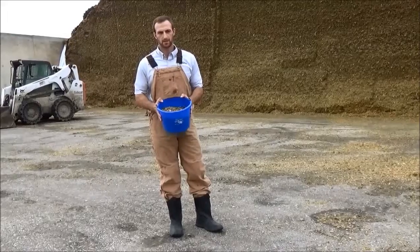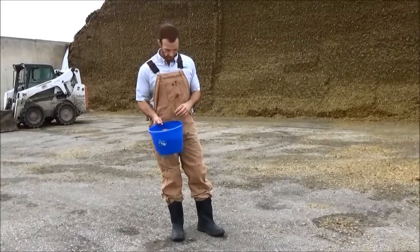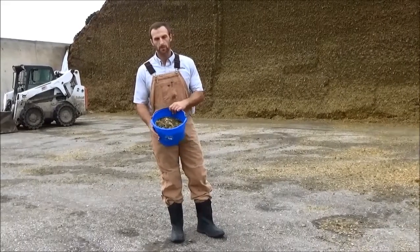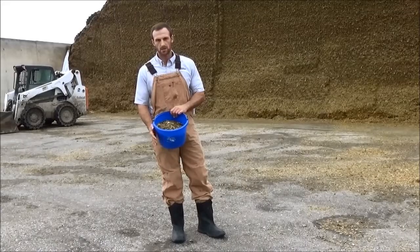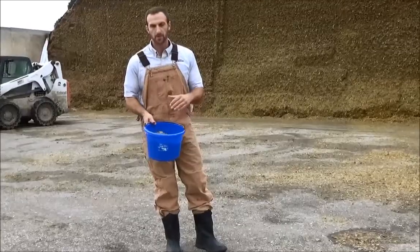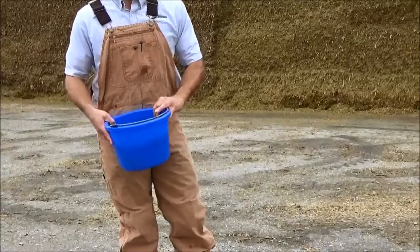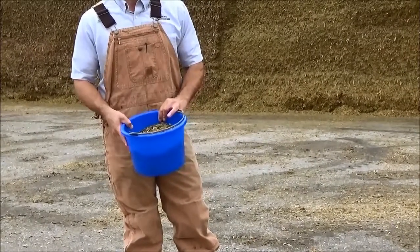Now I've got my accurate collection of subsamples — about half the bucket full here in this calf pail. We're going to go through accurately subsampling from this, because again we don't want to send all of this to the testing laboratory. We want to get a representative sample, so I'm going to turn the feed over, dump it out, and use a mixing and quartering technique to get the sample divided down into the quart-sized bag.